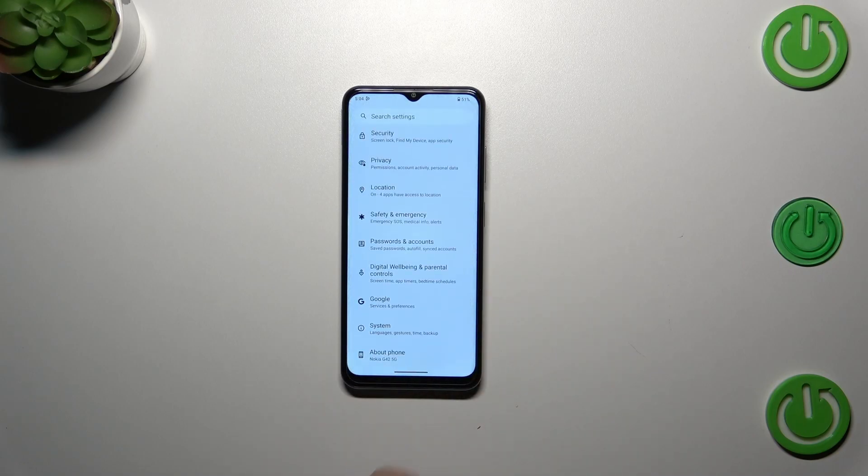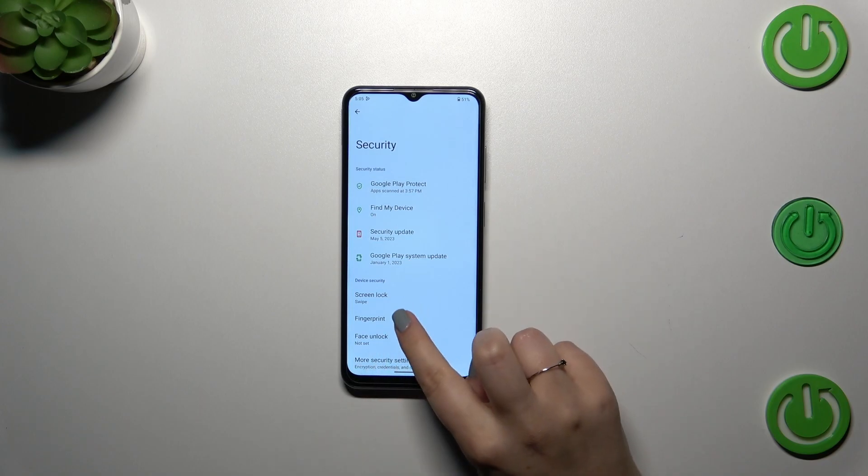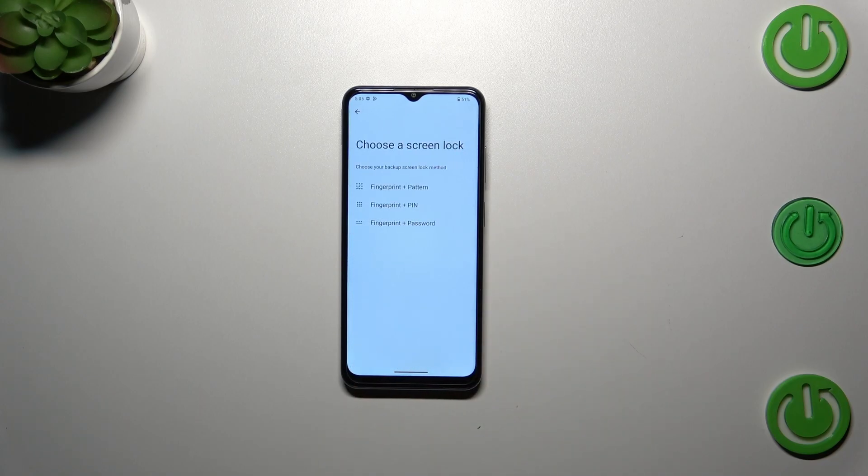Let's start with opening the settings and here we have to scroll to find security. Now let's tap on fingerprint — this is the very first step of adding the fingerprint if you do not have the screen lock.